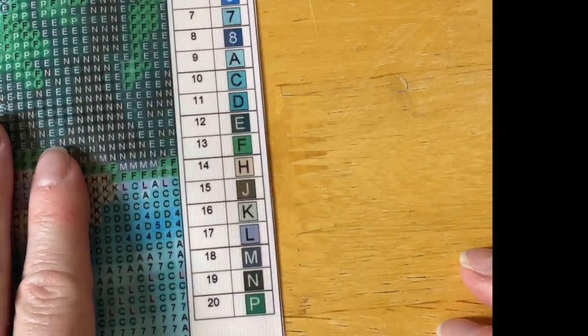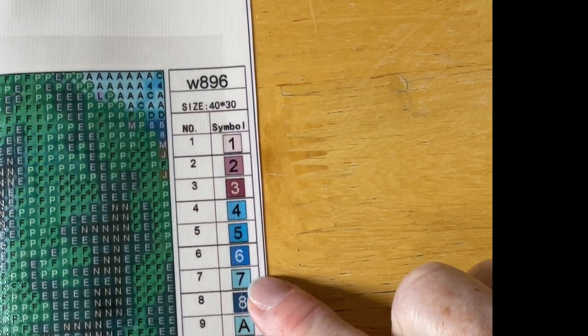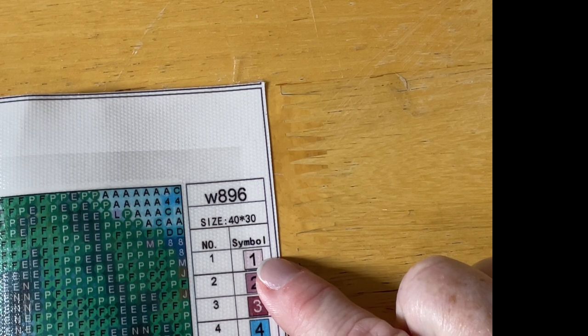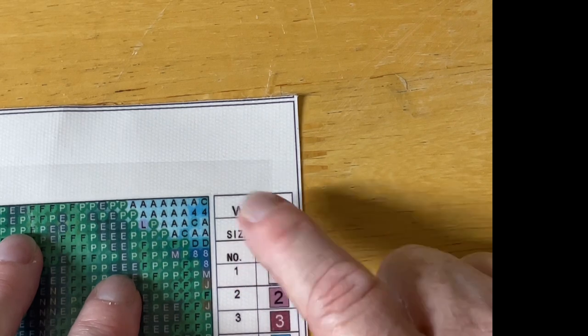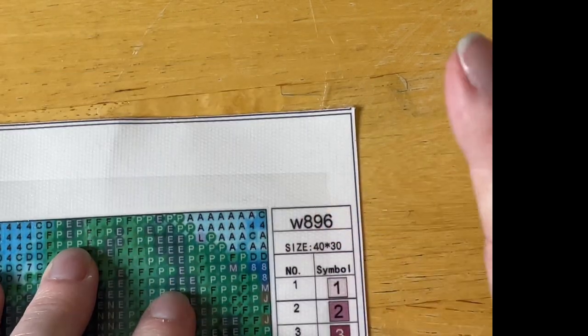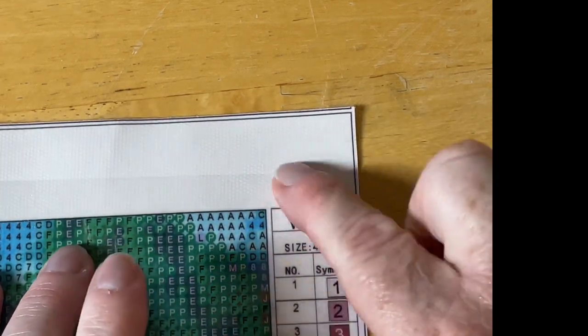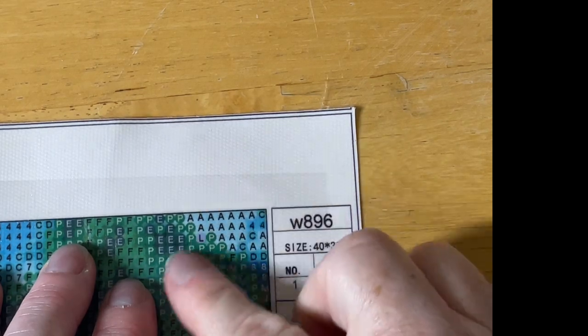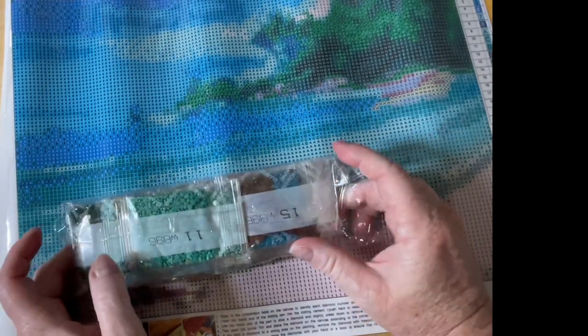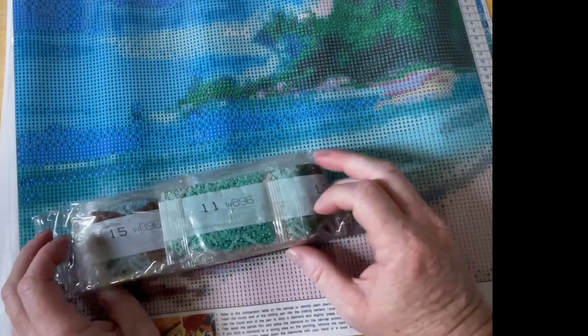There are 20 colors in total and I just have my numbers and letter system — no DMCs. The size is 40 by 30 and the product code is W896. You could probably put that into your search bar on most of the websites you usually use if you're not an eBay person. I'm not sure how I feel about it at this stage because it feels a little small for the detail, but I do like the idea of it — who doesn't like things by the seaside? I have round drills in this diamond packaging.